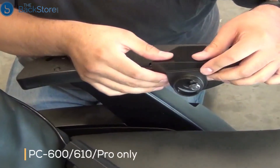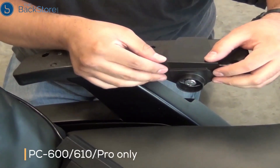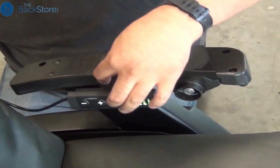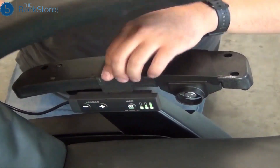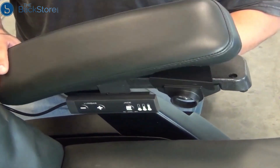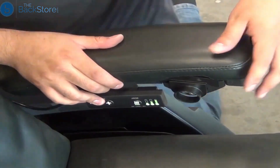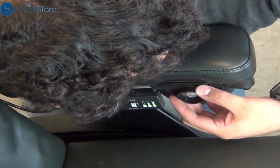To install a new left-hand arm cap, first place the recline controller housing into position, centered over the recline controller knob. If the chair has a control panel, place that into position centered above the chair arm. Make sure the recline controller housing and control panel stay in the proper place while installing and securing the arm cap.